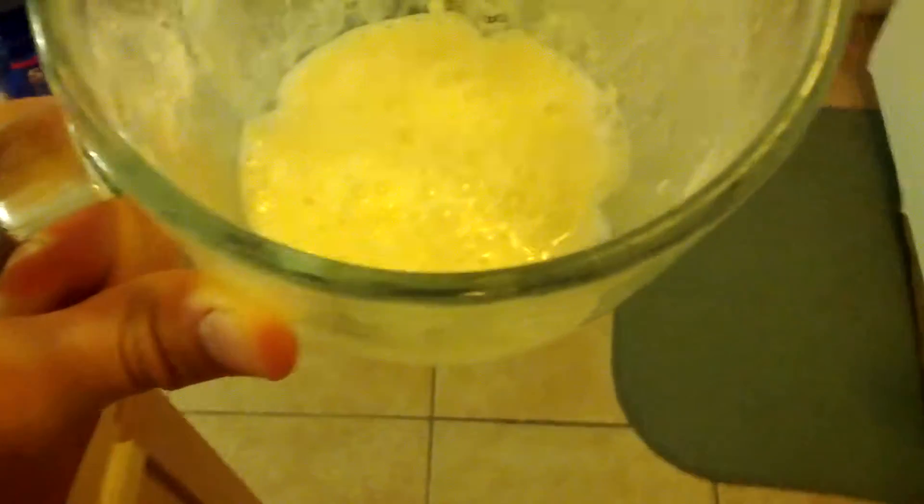All right. Let's see how this came out. It certainly smells like vanilla. Vanilla is not one of my favorite flavors, but we'll see how it tastes.